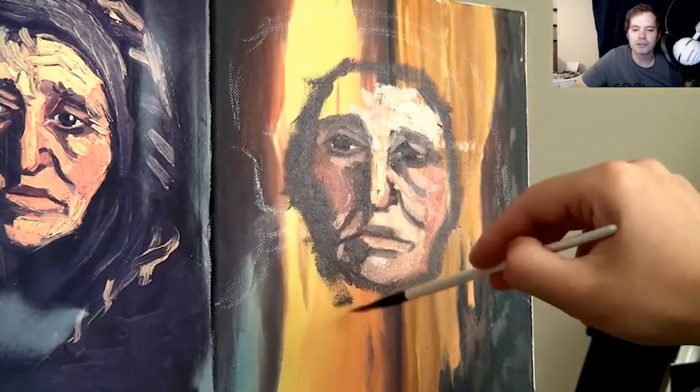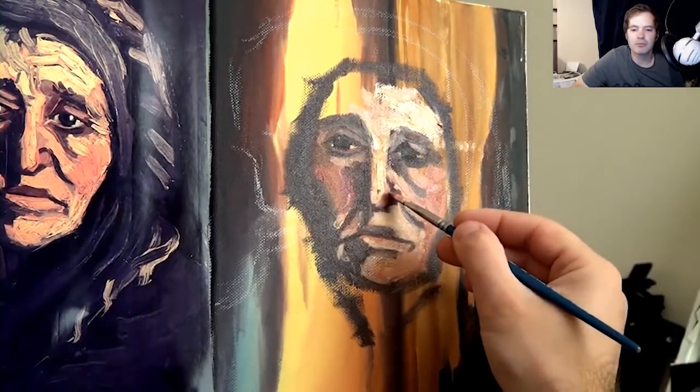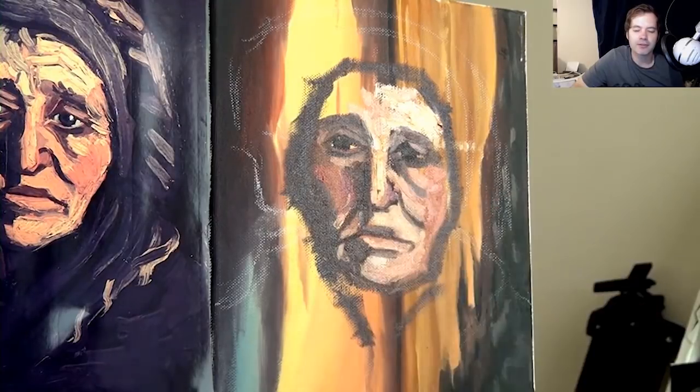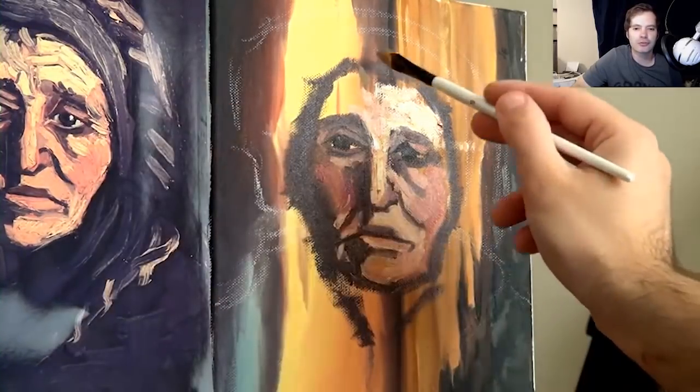I usually use water mixable oils because of the cleaning, and I don't really like using turps. But I managed to get hold of some non-toxic brush cleaner, so I'm using that. After the painting I take my brushes outside and wash them — I don't wash them during painting. Even if they say non-toxic, I'm still a bit unsure about breathing in the fumes.